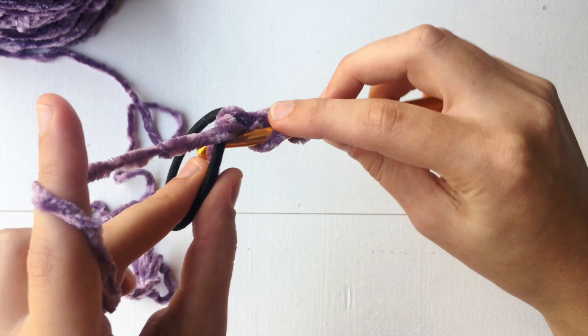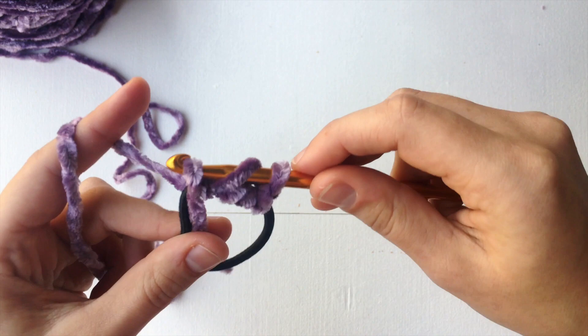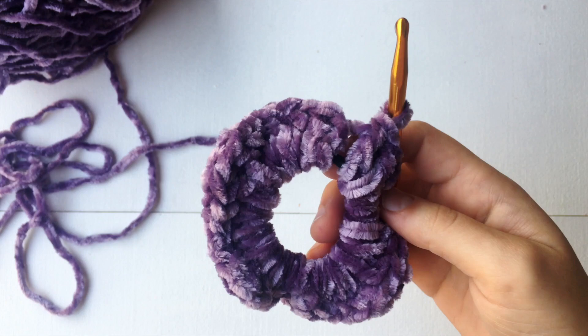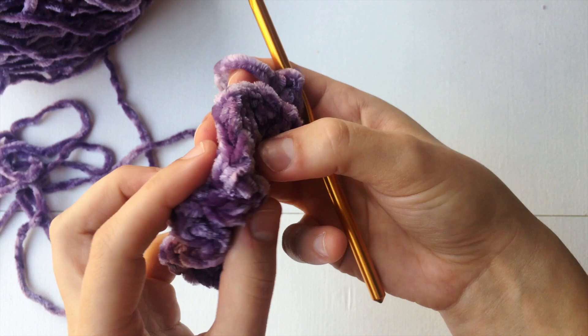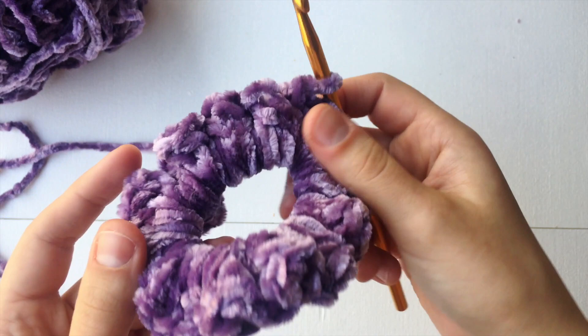Let's yarn over and go into the hair tie right through there. Then yarn over and pull through. Then yarn over and pull through the first 2 loops on your hook. And then yarn over and pull through the last 2. And that is a double crochet. So we are just going to keep making these all the way around. Right now I have 36 double crochets and as you can see it is not that scrunchie yet. So what I am going to do is just scoot it all over — and now you can see how much scrunchier that looks. So just continue to scoot that over until you are satisfied, then continue to double crochet all the way around until you have no space left.